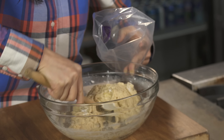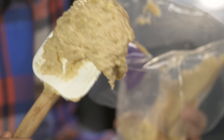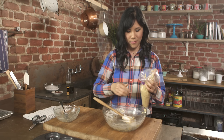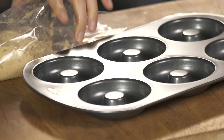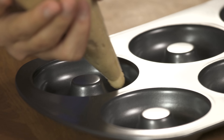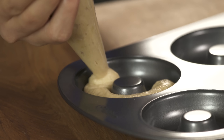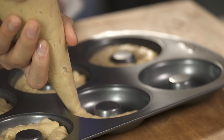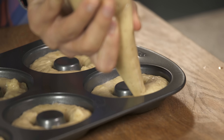Now that the batter's done, we'll add it to our piping bag and then pipe it into our donut pan. I can see little lumps of banana in there and the flavors are really gonna show through after we bake them. Let's get piping! Cut the tip of the bag. I'm piping the batter into the donut pan so I have more control, piping it about three quarters of the way up so it has room to expand.